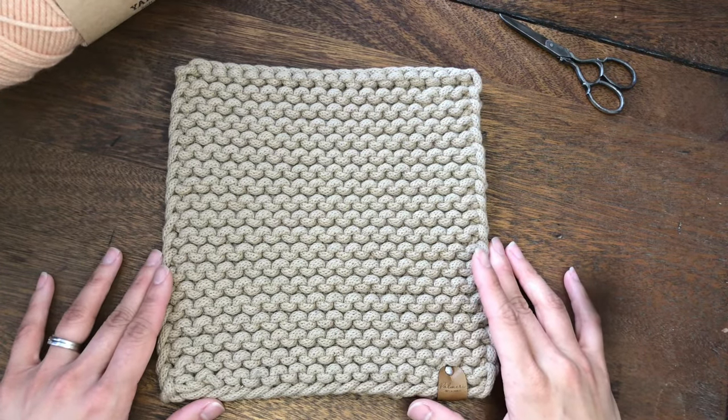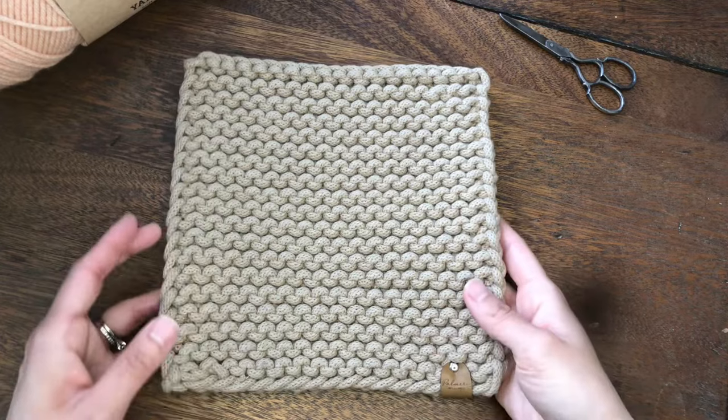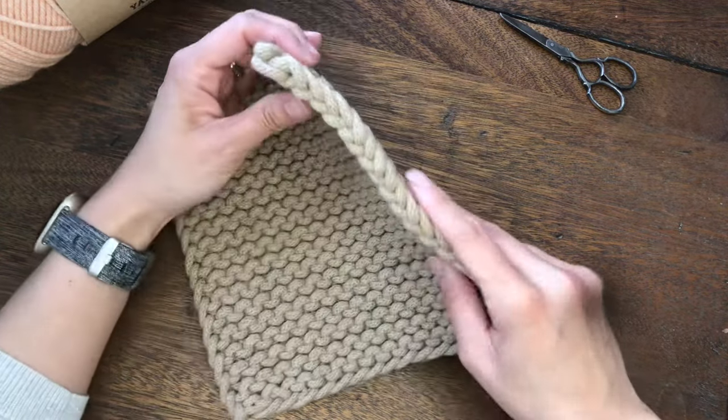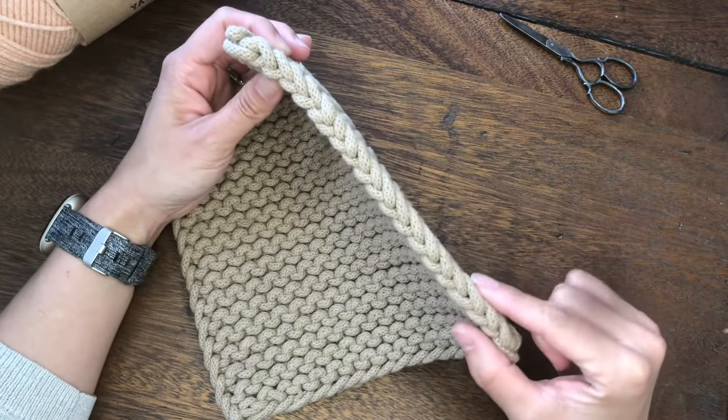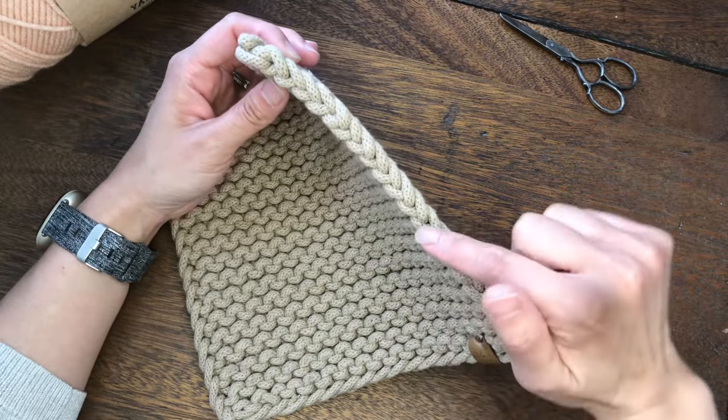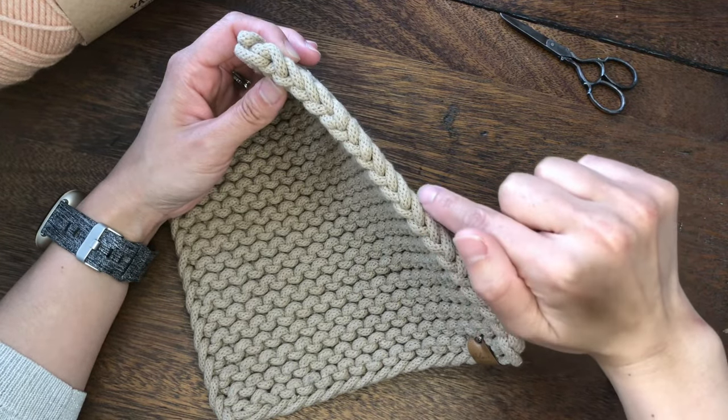Last week I released this trivet pattern. When I made this pattern, I really wanted to have this nice, neat edges. So I used English chain stitch selvedge, which creates this beautiful twisted chain along the edge.